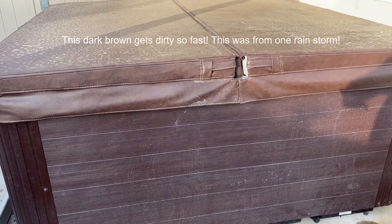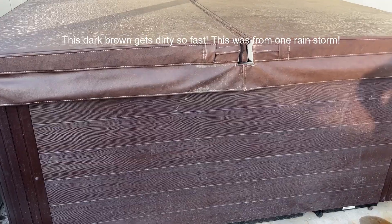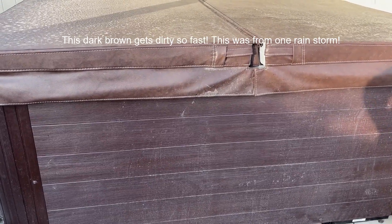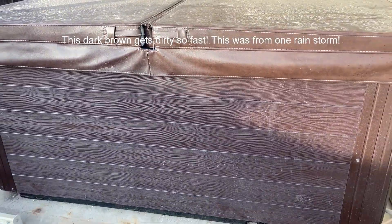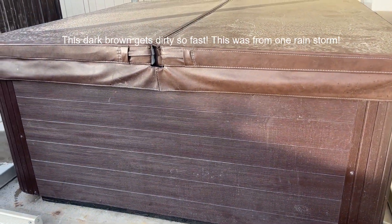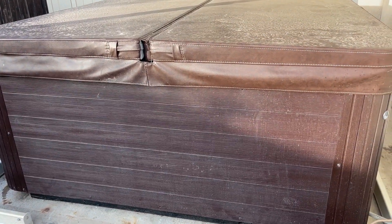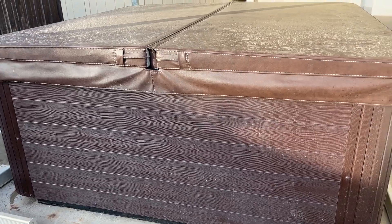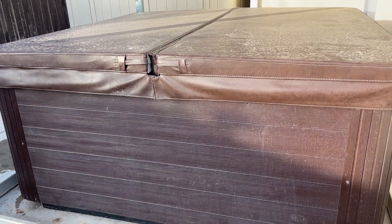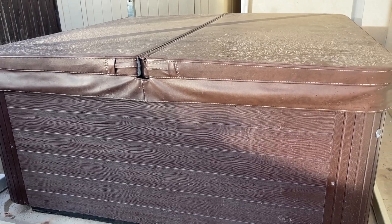Here is a video with just the filter jet running so you can hear how loud it is. Maybe you can hear the kids at the park next door too. But you can see it's really not too loud — I don't think our neighbors would ever be bothered by it. We can't hear it inside the house.